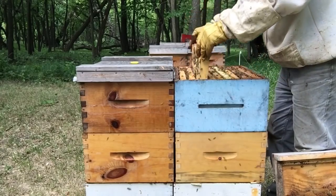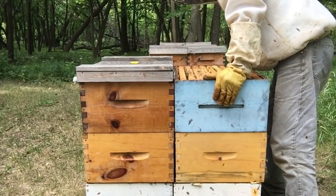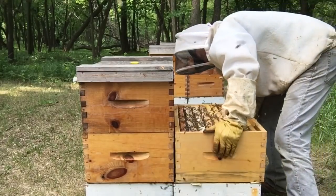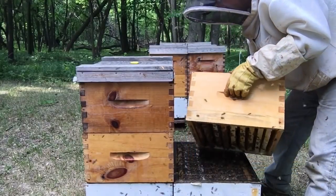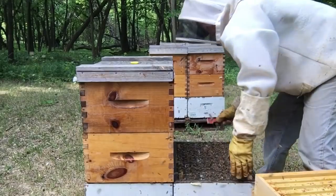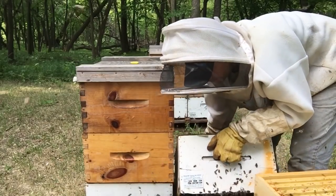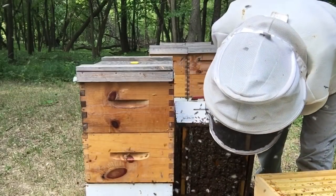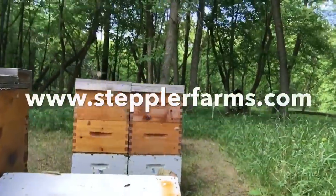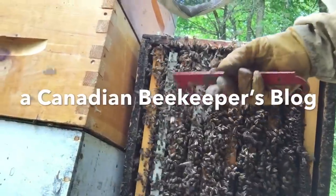Colony is nicely working in the top. This box is full of honey. Let's see if they're doing anything underneath. Lots of drone comb underneath, but no cells.